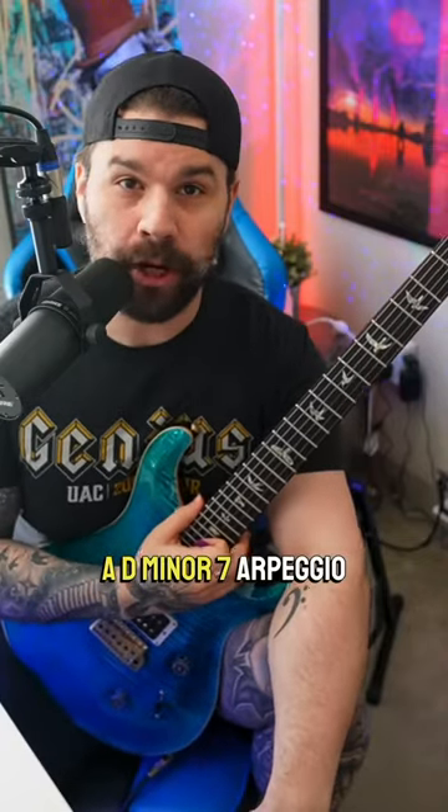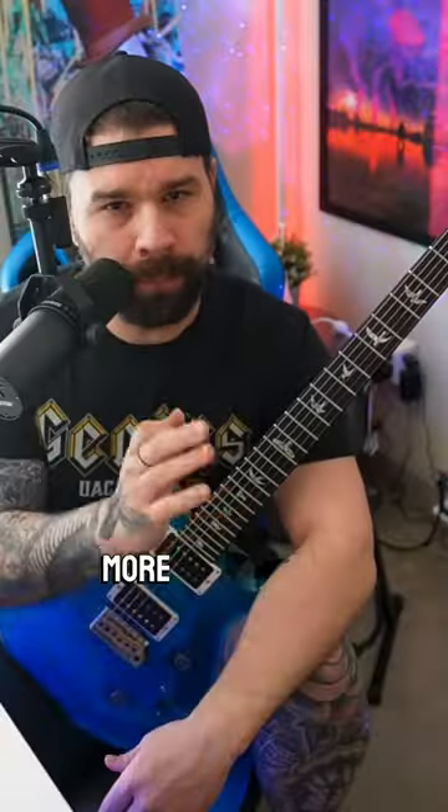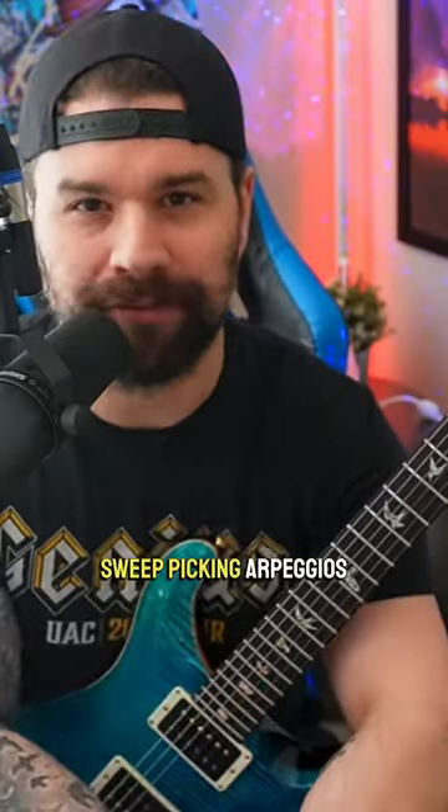A D minor 7 arpeggio for your arpeggios and sweep picking for guitar. More importantly, a really easy way to practice your sweep picking arpeggios for guitar.